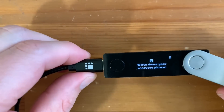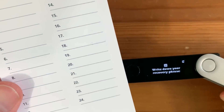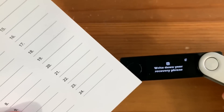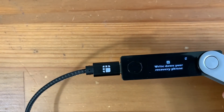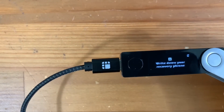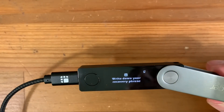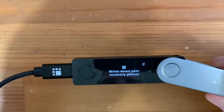After setting your PIN, you're going to be prompted to write down your recovery phrase. This is your 24-word seed phrase — it essentially is your private keys. Please do not take a picture of this. Write it down by hand. Do not store it on your computer. Do not put it anywhere where any hackers could find it. Put it somewhere very safe. I would recommend potentially making two copies and putting them in very separate locations just in case something happens to the first one.